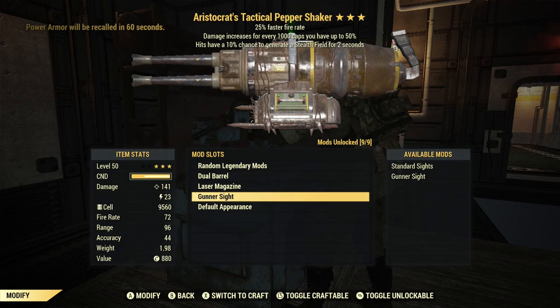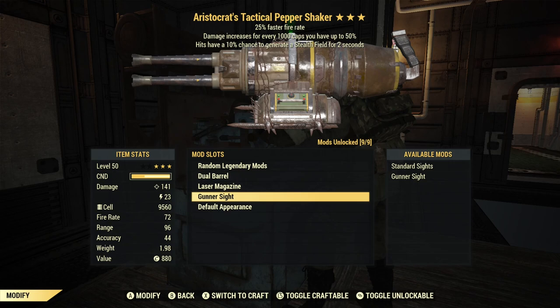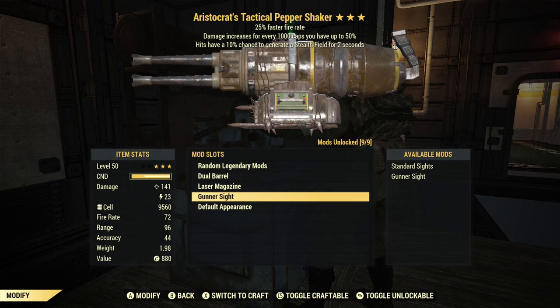I chose a Gunner Sight, thinking it might increase accuracy, but in terms of the aiming crosshair, I don't notice any difference at all. So I don't know if the Gunner Sight actually does anything, but I left it on there just for fun.